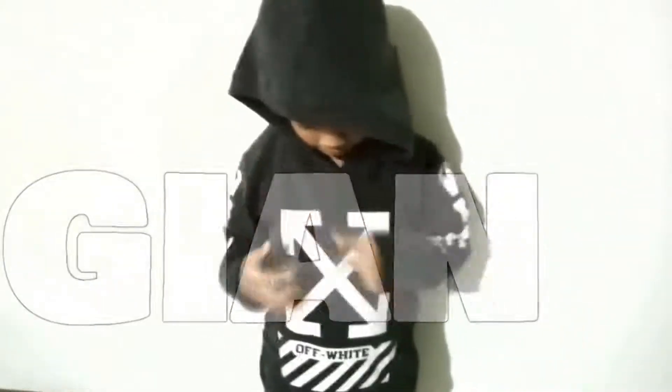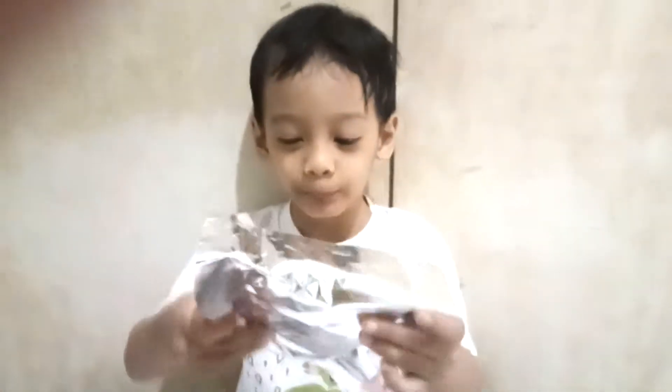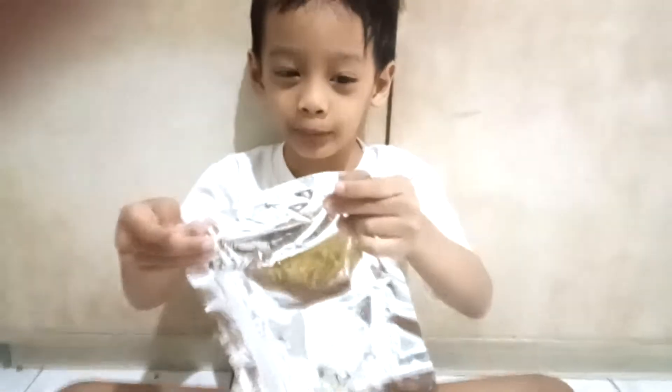Hi guys, welcome to my family channel! Today I have Wubble Wubbles. Ding dong! Let's check it out. This is a package of soapy water bubbles.